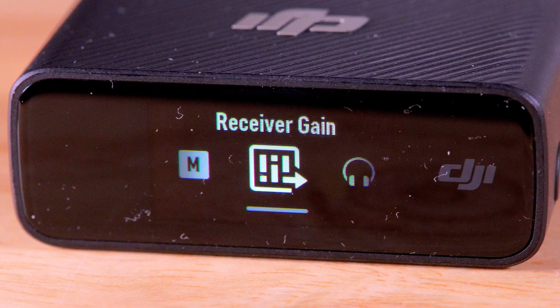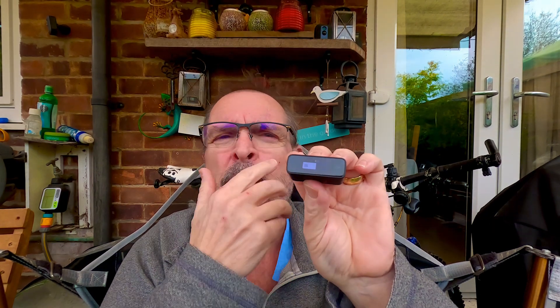To get to that gain menu: from the main menu (accessed by swiping down), you swipe left to get to the receiver settings — it's a quite fiddly little screen to operate. To access the receiver volume level menu you tap on the screen, and that brings up the receiver volume levels. You can move left or right to increase or decrease the volume. You might want to go up to +3dB to increase the volume, but I'm happy at zero. To come out of that menu, swipe up.